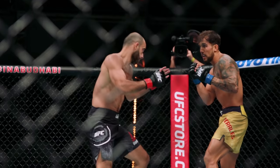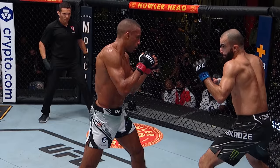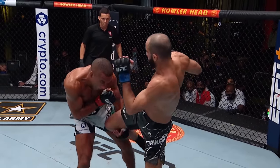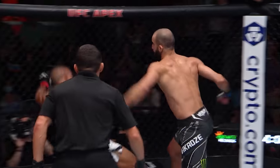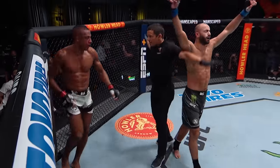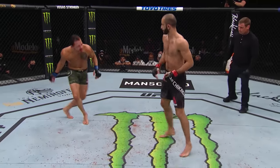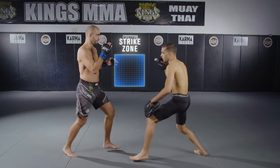It can cause huge damage to the body. Once you hit the body, I can see the heart, and then I can go and finish the guy. This move is also great for wrestling defense. If he shoots for a takedown, my knee is gonna land right in the forehead.